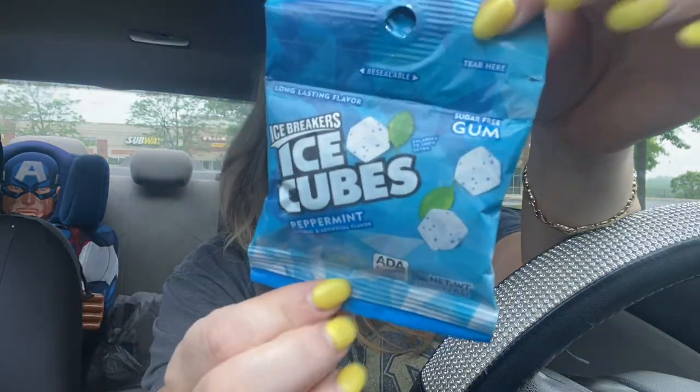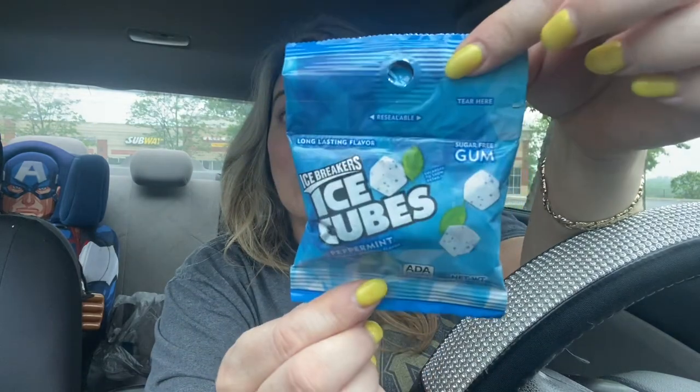Then I picked up Ice Breakers Ice Cubes. Not a whole lot in here, but really good to just throw in your bag. I'm always needing gum at work, so it's easy to put in my work bag.